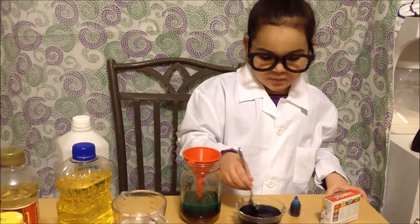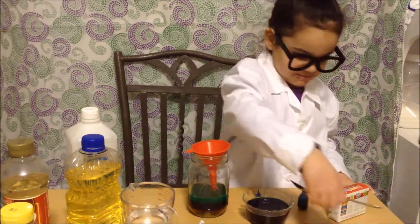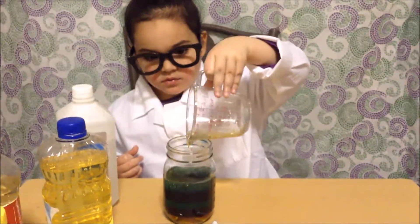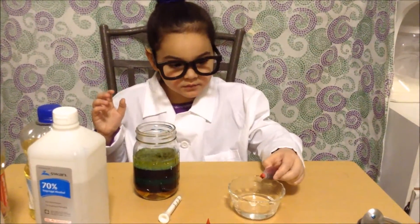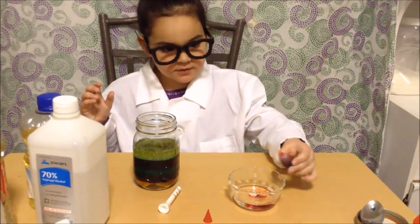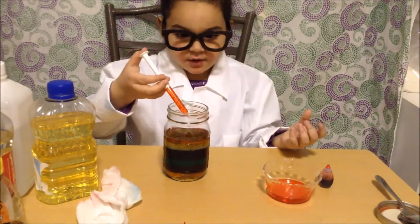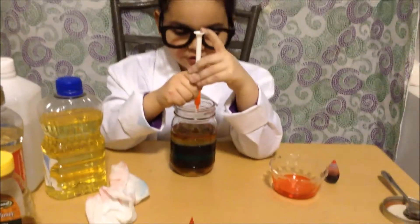Next we're going to pour in our water. Next I'm going to pour in my olive oil. Next we're going to do our rubbing alcohol. I'm going to pour in my alcohol with my dropper and try to do it very slowly and try not to shoot it.